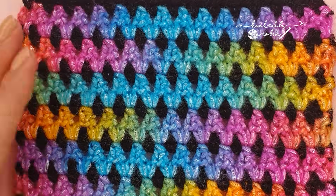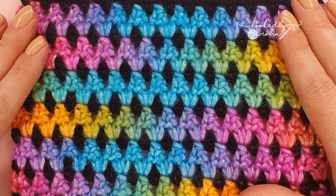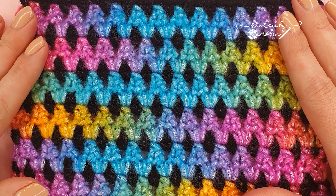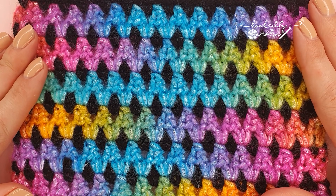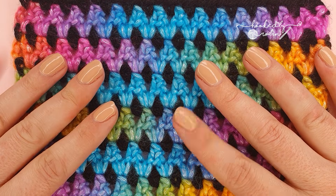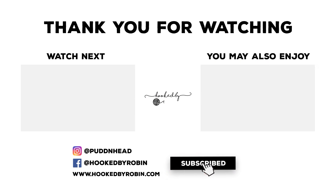So I hope you enjoyed this tutorial on the zigzag pip stitch. Please do let me know in the comments below what you think of this stitch — is it one you've used before, is it far too complicated, or is it something you are definitely going to try after seeing this? Please let me know, and until next time, happy crocheting — bye, see you next time!